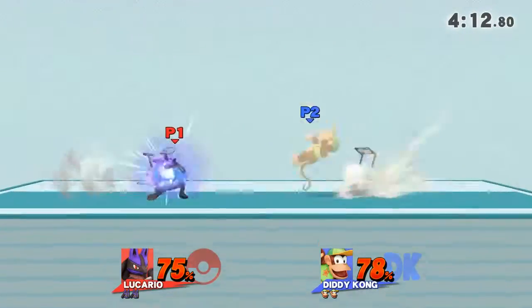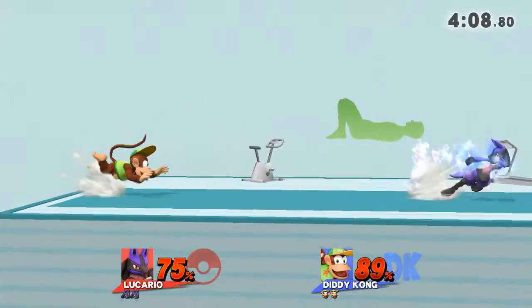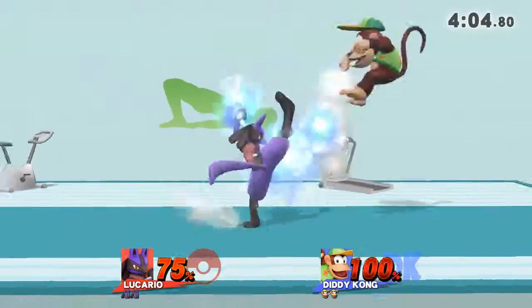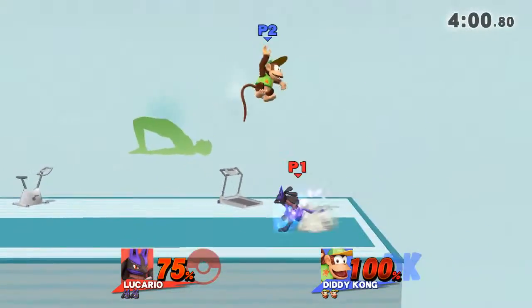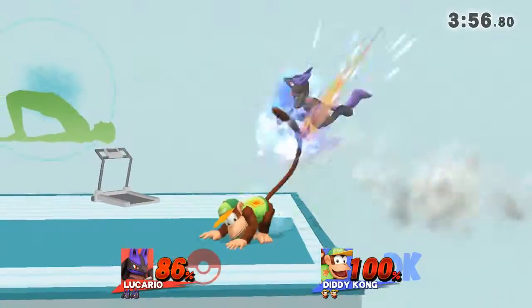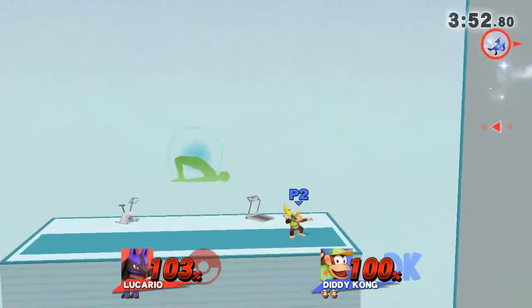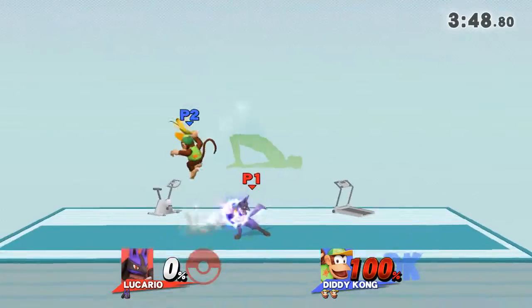Watch the flow of my movements as I demonstrate. Keep your hands and knees on the floor. Now return to your original position. Hold this pose for 30 to 40 seconds.